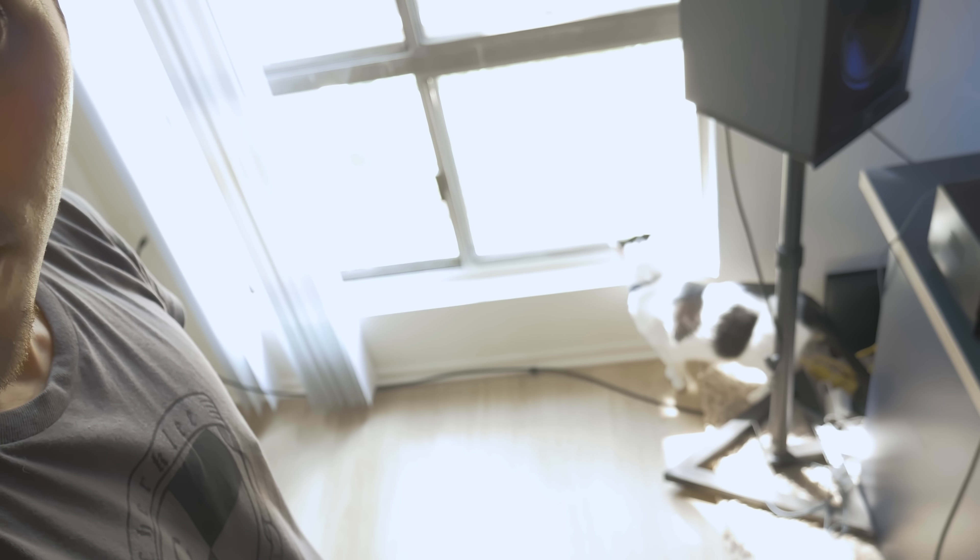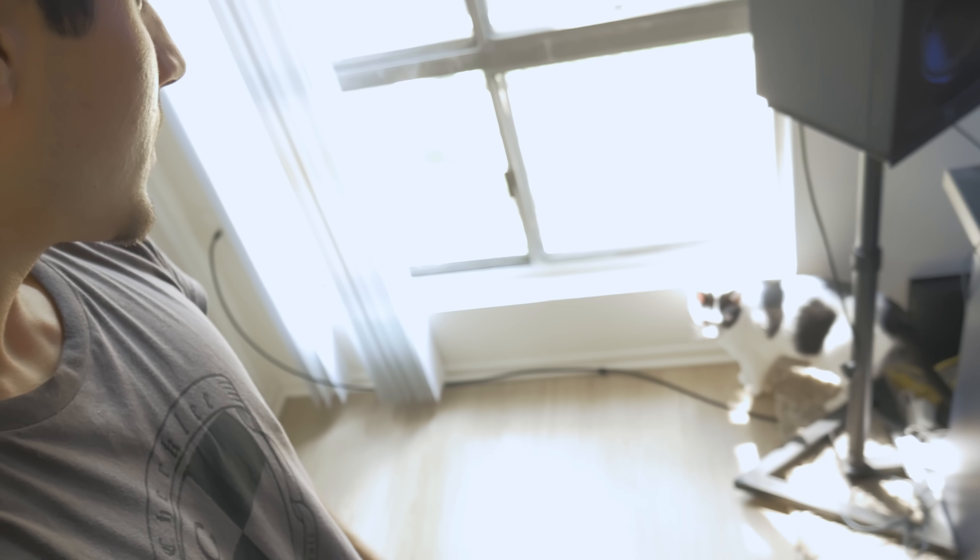And look who came to say hi — Larry! Hey buddy. He's still adjusting, but he's adjusting pretty well. Manual focus — it's so hard telling, man. God, it's so annoying.